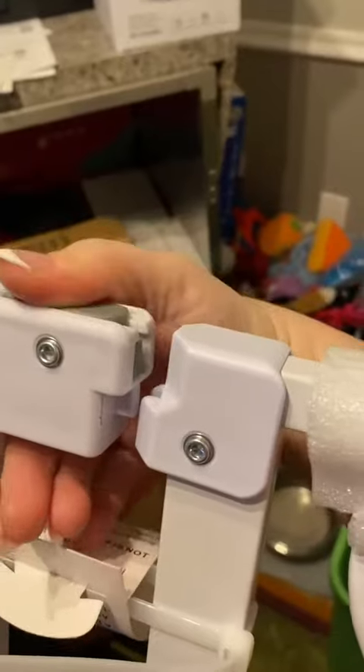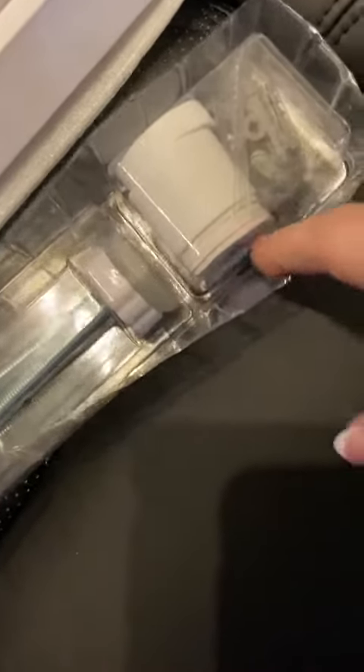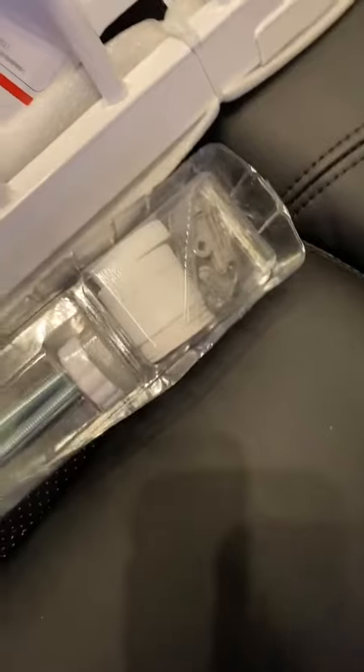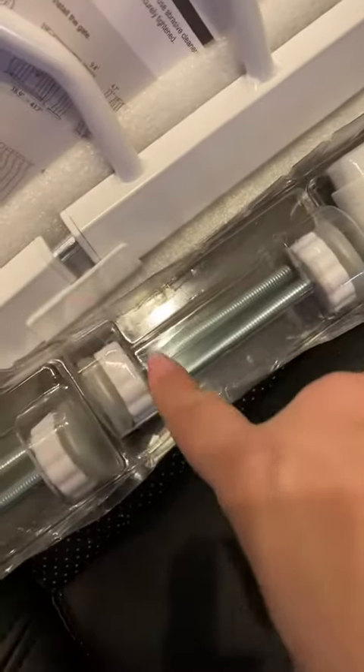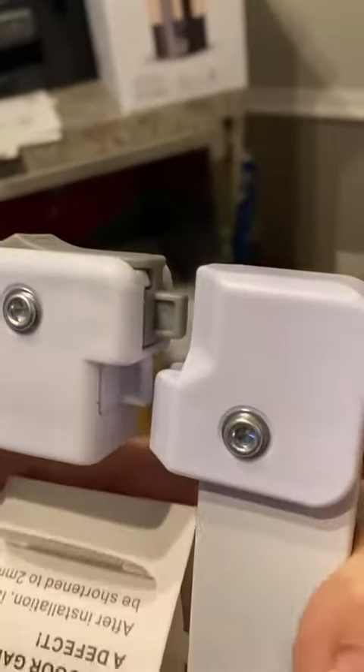This one has a spring latch type system and it is pressure adjusted on the actual walls. These little discs here get drilled into your walls, or some people do use double-sided tape that comes with it as well, so whichever way works better for you. These long rods actually go right into your gate on the side right here. You push them all the way in and then slowly twist them out until the gate has enough pressure to hold it in and keep it nicely latched.